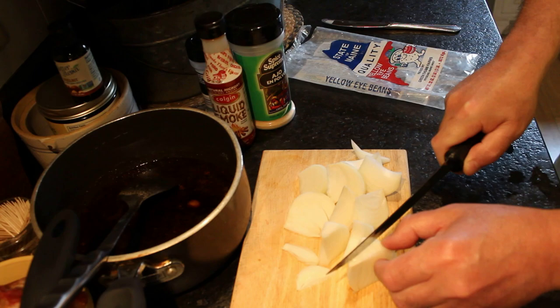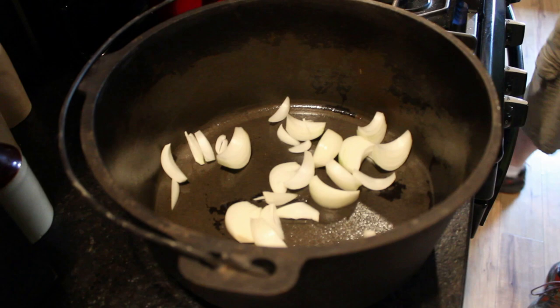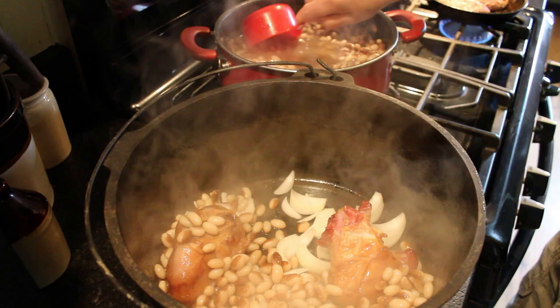The first thing my husband always puts in the pot are onions. He's just roughly slicing up some onions in big chunks and putting those in the very bottom. Along with the onions, he's adding a couple of smoked ham hocks — these are going to give the beans some really great flavor. Once the beans have soaked overnight, the next day he always parboils them for about 20 minutes before adding them to the bean pot.